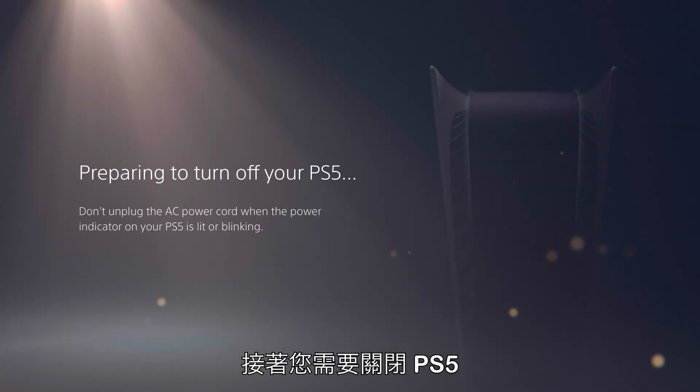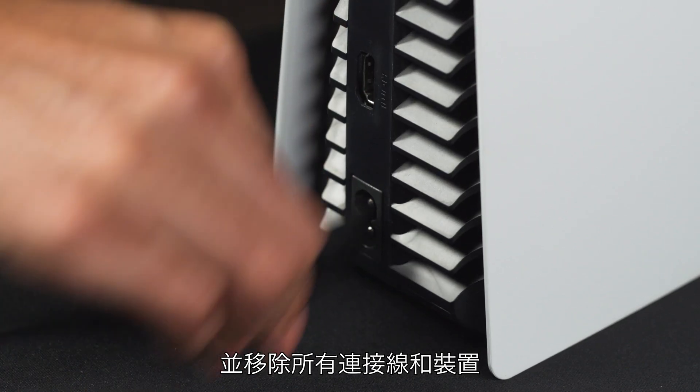You will need to turn off your PS5 and remove all cables and devices. Wait a few minutes for your PS5 to cool down.